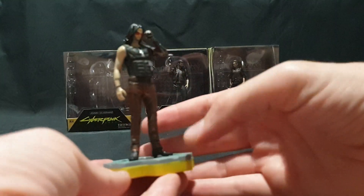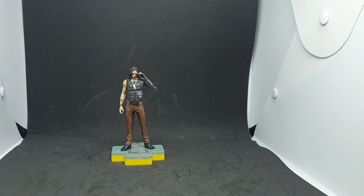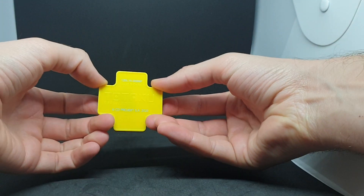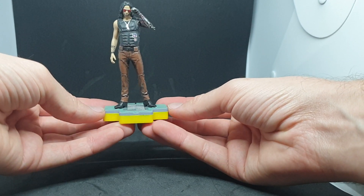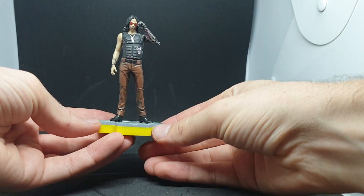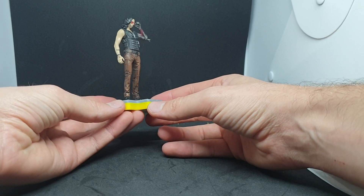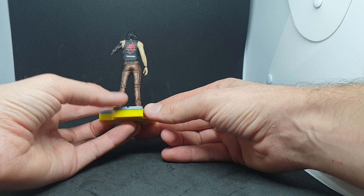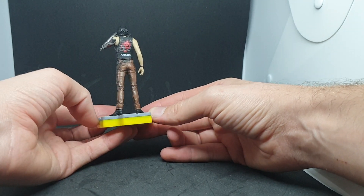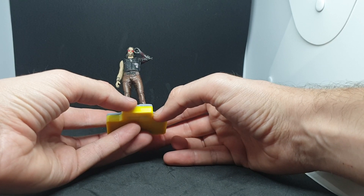Here we have Johnny Silverhand. Let me swap over to the light box. So we have a yellow base with the Cyberpunk colors on the bottom — similar to the Cyberpunk Xbox or controller. Some great detail work on this figure. A 360 view shows tattoo markings on the arm, good detail work in the clothing, the samurai logo on the back, and of course the bionic arm. And there we have the first one.